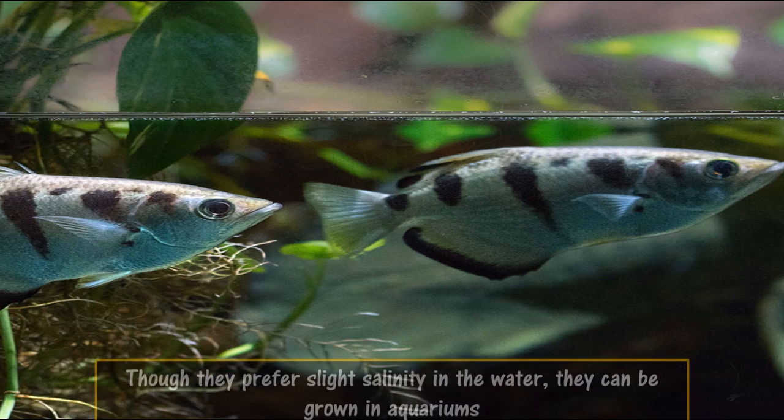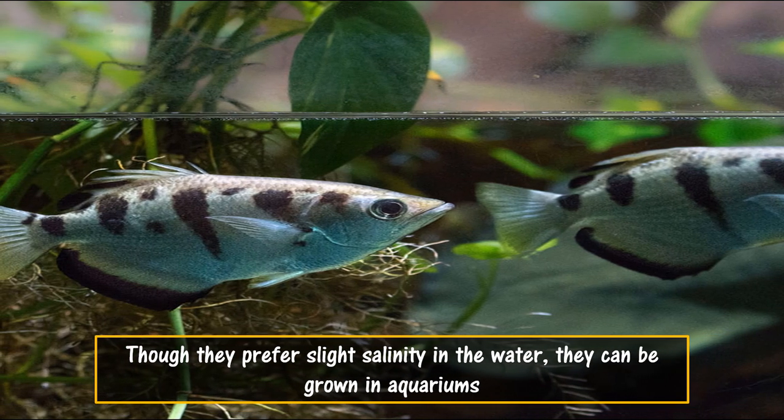Though they prefer slight salinity in the water, they can be grown in aquariums. How many of you would like to pet this fish? Comment below and subscribe to know about more interesting fishes.